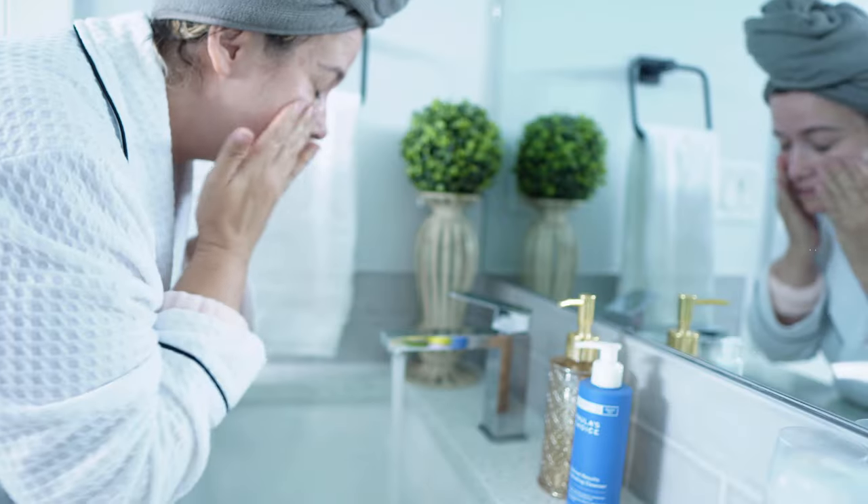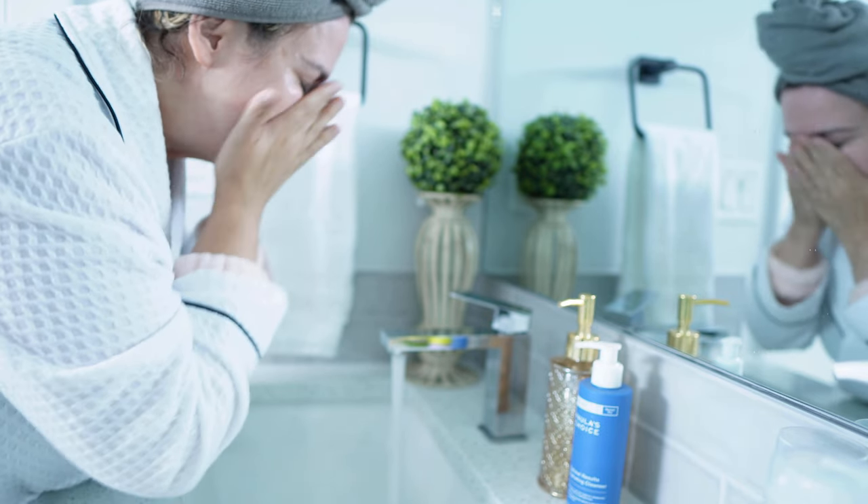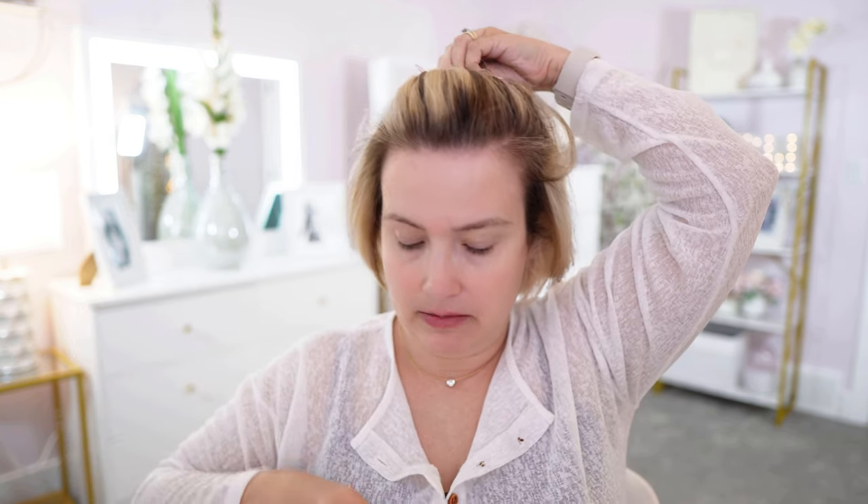Start with clean dry skin and you will want to use an oil-free cleanser to remove any makeup or impurities. It does suggest that you lightly mist your face with a hydrating facial spray, so I'm going to use the DLBLA First Spray Serum. I'm going to put my hair up to keep it out of the way and to keep the gel serum out of my hair.